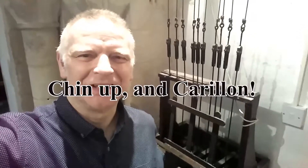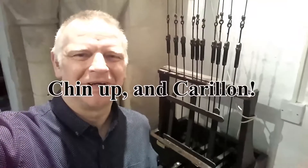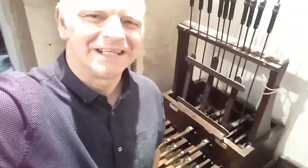Hello again. So this is the continuing saga of the seeds of an idea. Can you hear the bells? I'm back up at St Michael's Church now and behind me you can see the carillon.